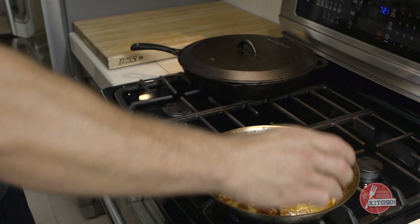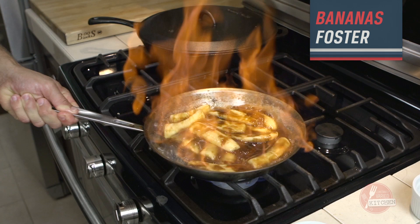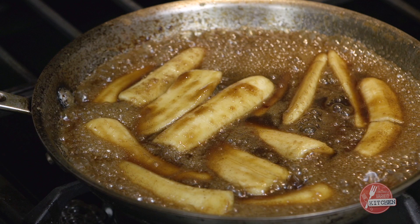Banana liqueur. Get ready for this baby. Dark rum. There we go — I'm going to call that good. Kill the flame.